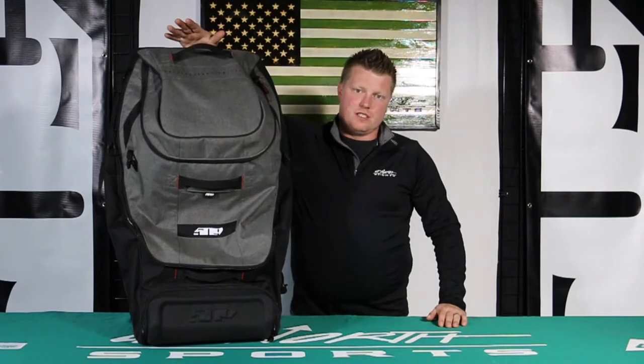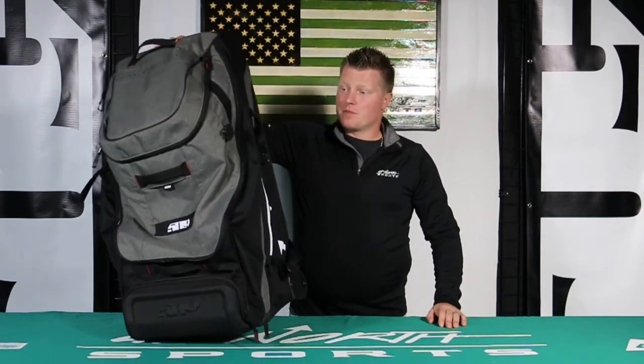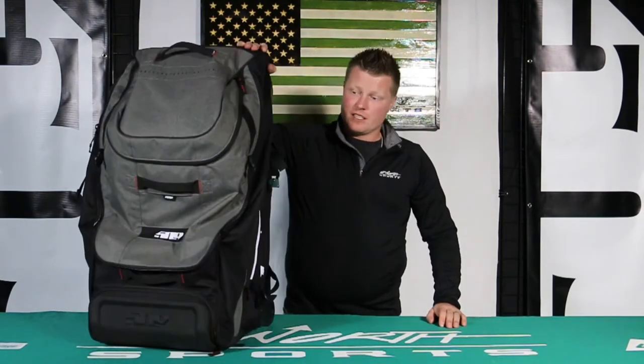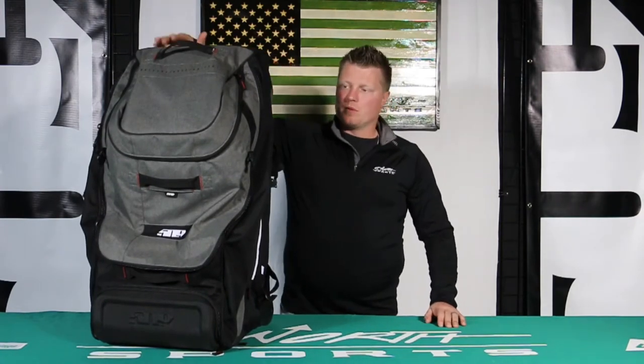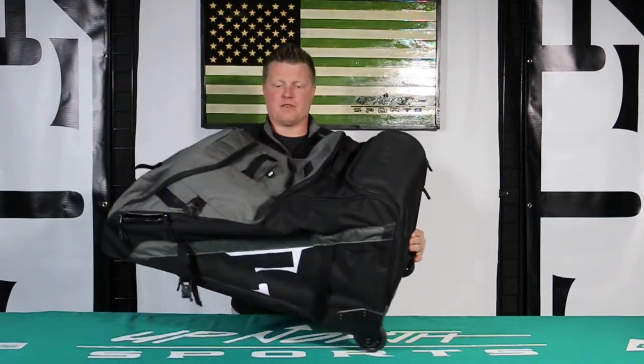This is the Rebel Wheeled Duffel Bag. This thing's huge — you can fly with this thing. It can be luggage for that family vacation or that snowmobile trip out west this year. This thing is 110 liters, so it's big. You're going to be able to get a full suit in here, no problem. All of the dimensions are listed below if you need specifics on that.